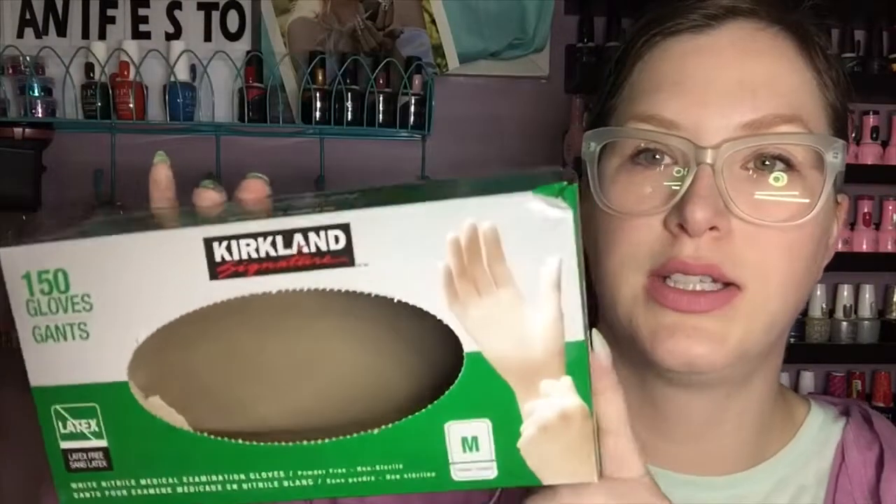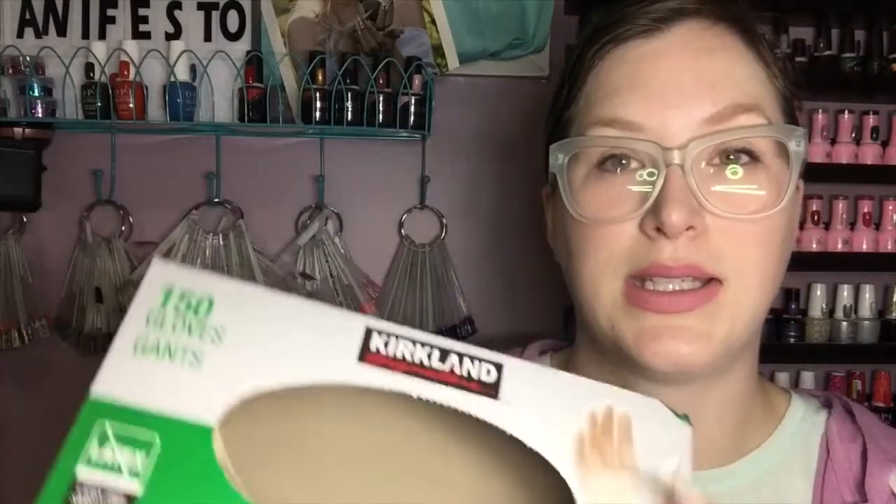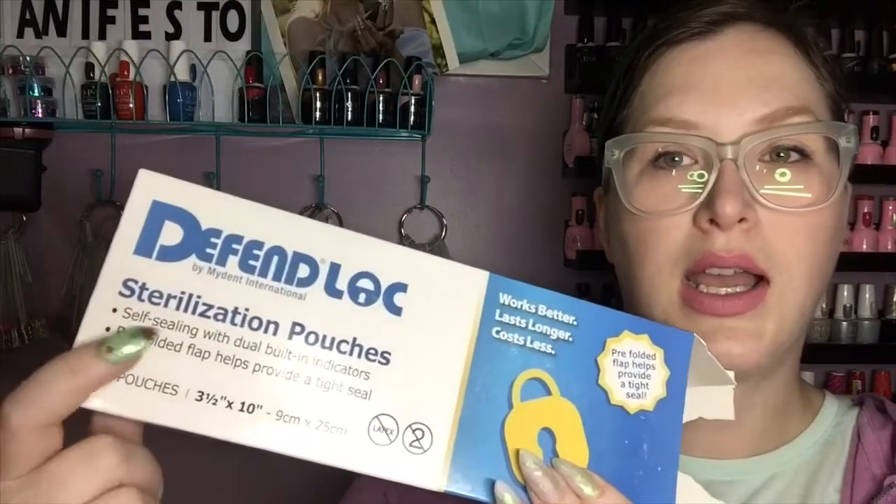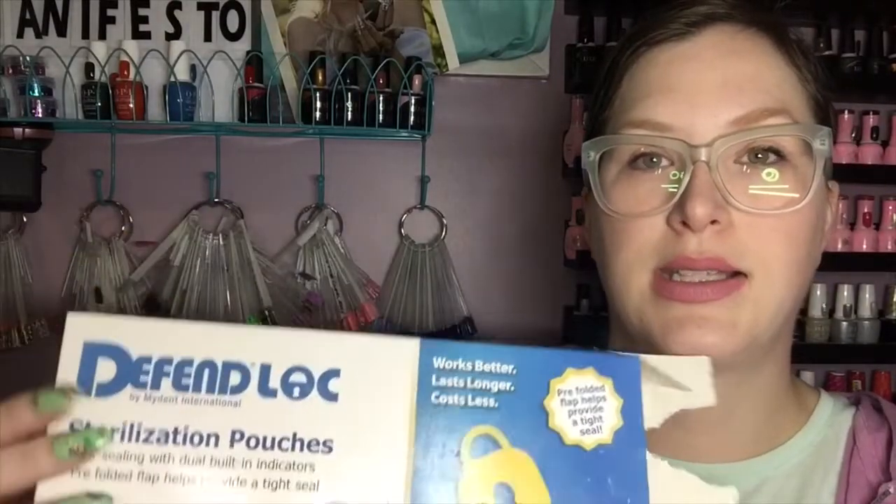I also went through a box of Kirkland nitrile gloves in medium — that's the size I like to use. And I also went through these sterilization pouches. This is the size I use for my nippers; it's a bigger size and the nippers fit in it really, really well.